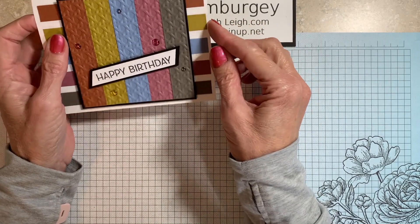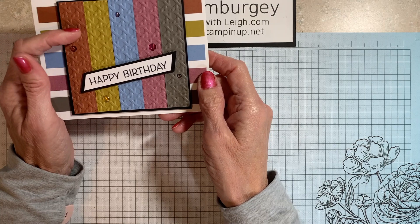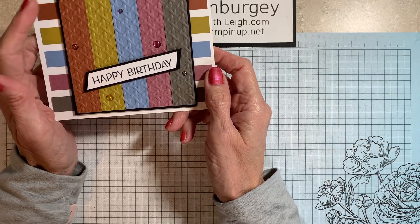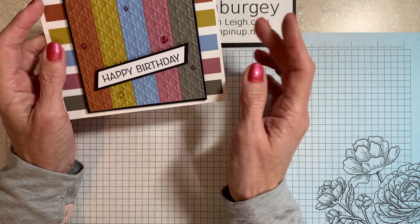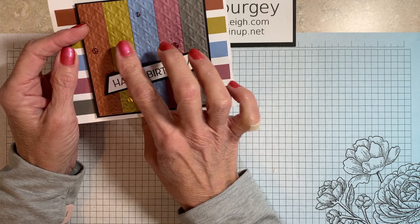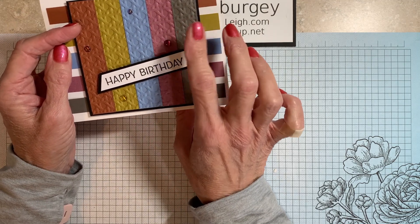So this is what I will be making with you today, and it features all of the new 2023-2025 in-colors. Those colors are copper clay, wild wheat, boho blue, moody mauve, and pebbled path.